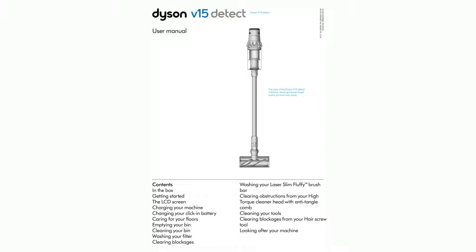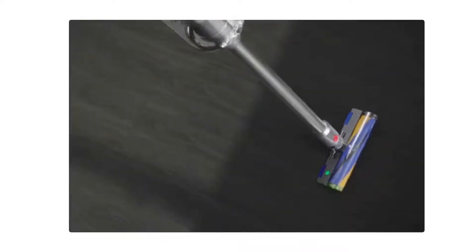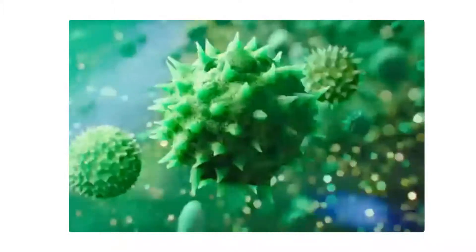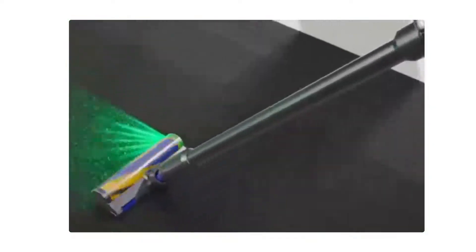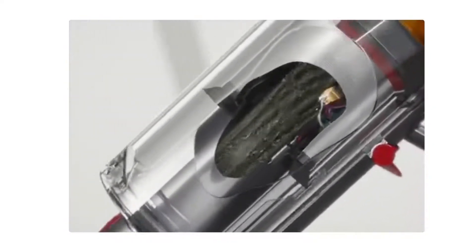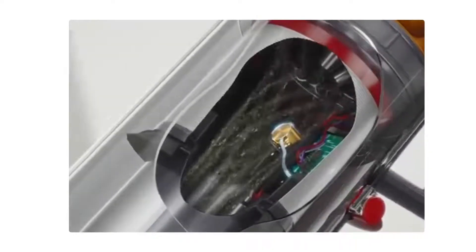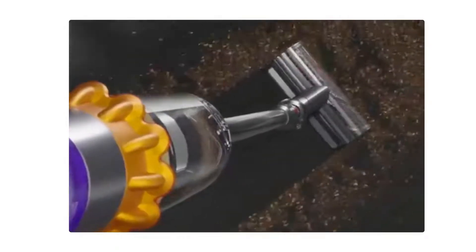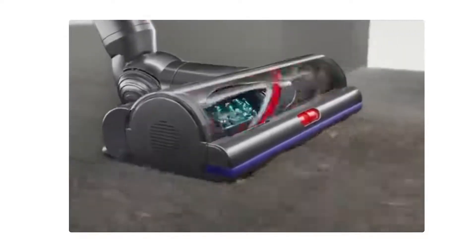In the box: your machine will come with one or more of these cleaner heads — not all will be included. Vacuum cleaner with click-in battery, laser slim fluffy cleaner head, high-torque cleaner head with anti-tangle comb. A precisely angled laser reveals invisible dust on hard floors. Dyson DLS technology monitors brush bar resistance and adapts power across different floor types. Polycarbonate teeth prevent tangling around the bristles. Additional click-in battery and wall-mounted charging dock available.